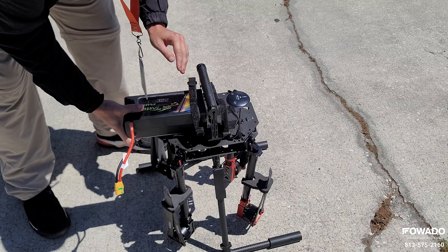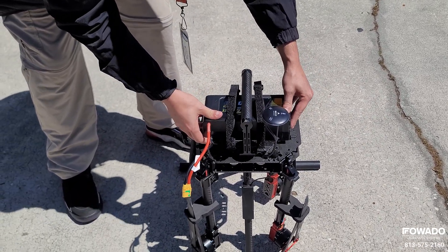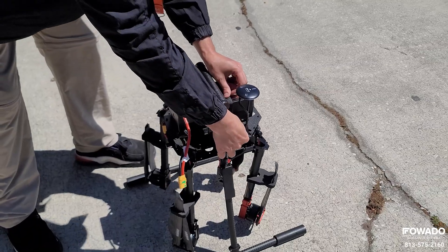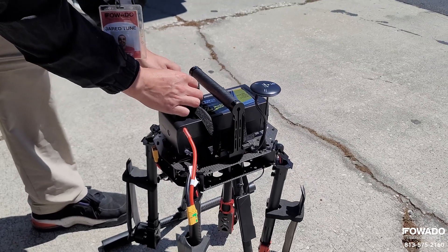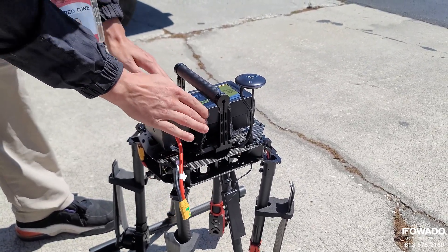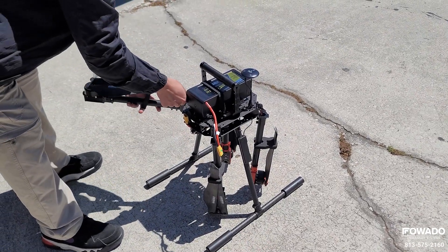First things first is installing the battery. You need to make sure that the battery is installed properly and that it's centered as best you can on the aircraft, then go ahead and strap it down.